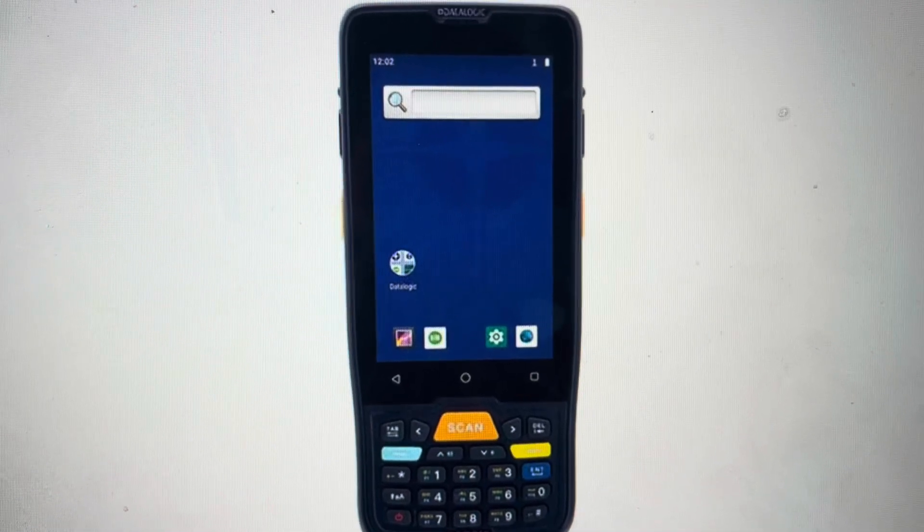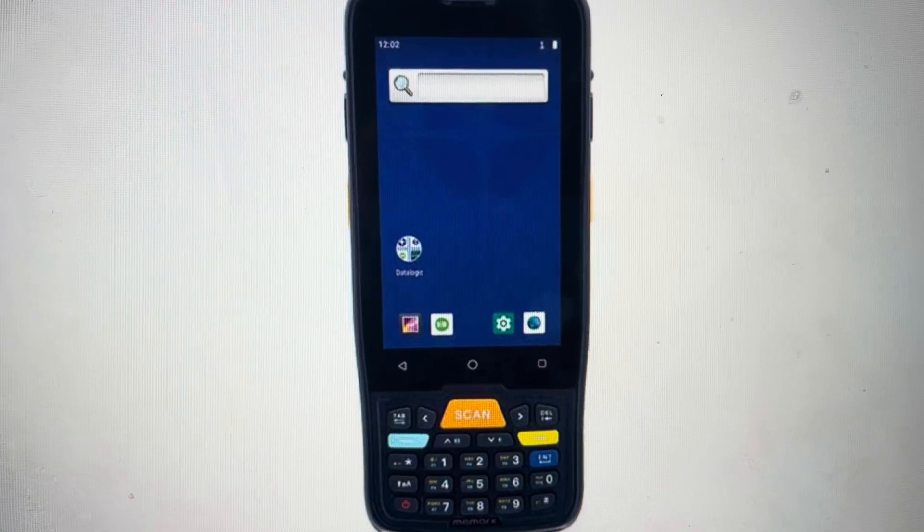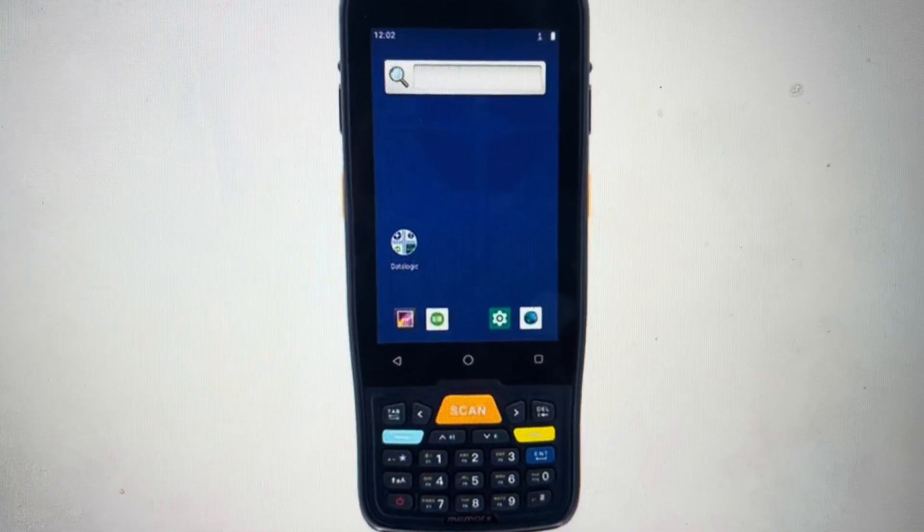Hey everybody, this is a quick video in case you have a DataLogic Memoir K handheld computer and you need to do a hard reset to the factory default settings.